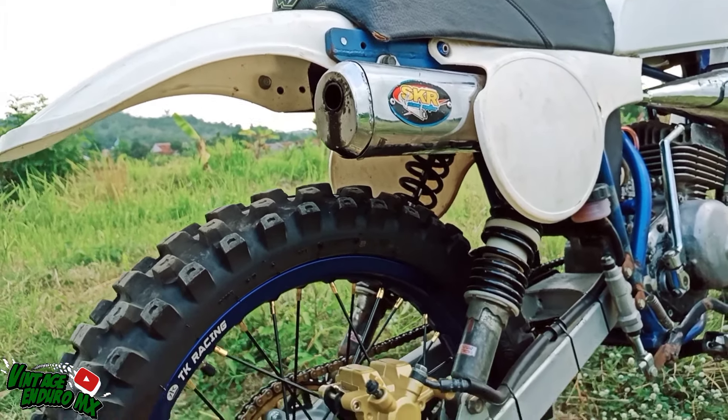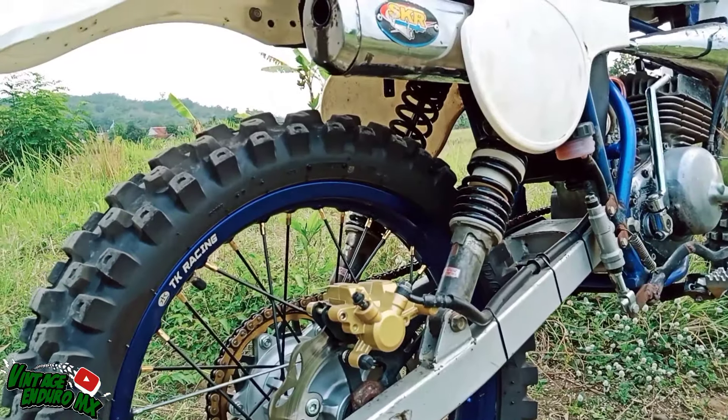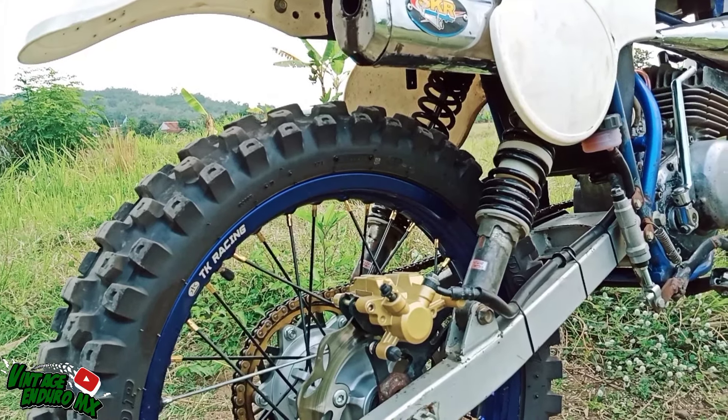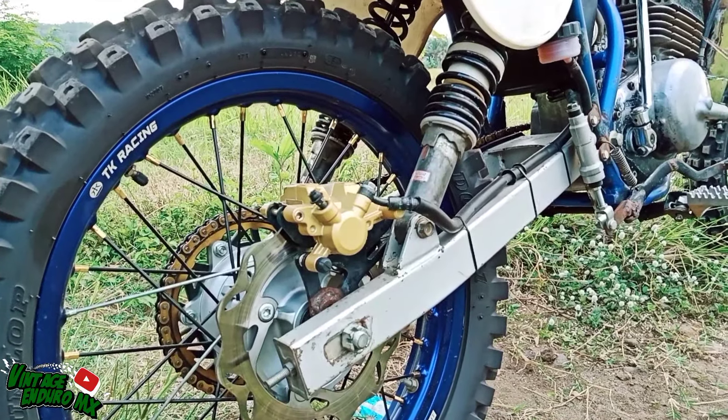Kemarin ada yang nanyain shock blocker belakangnya pakai apa. Ini model ATP ya, as-nya tingginya 41. Untuk bagian arm-nya ini pakai model KLX.